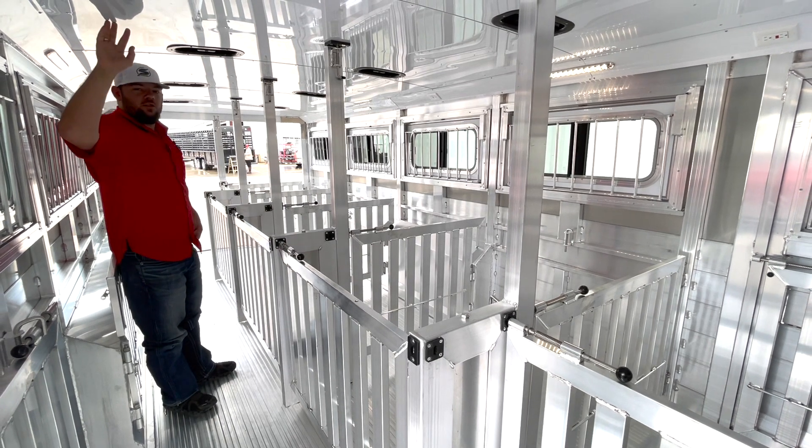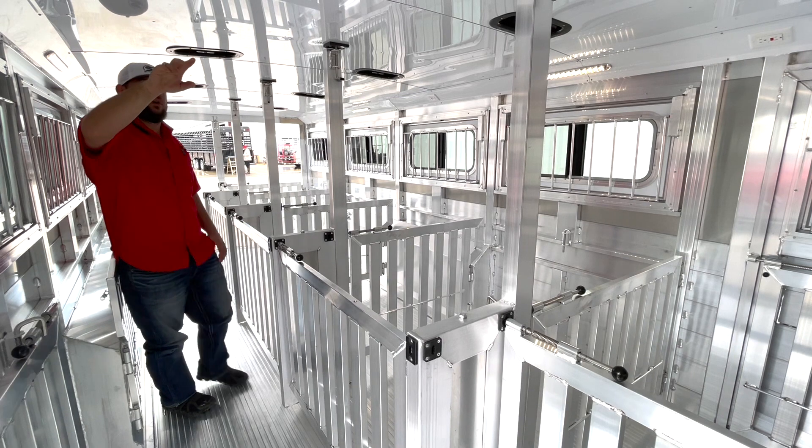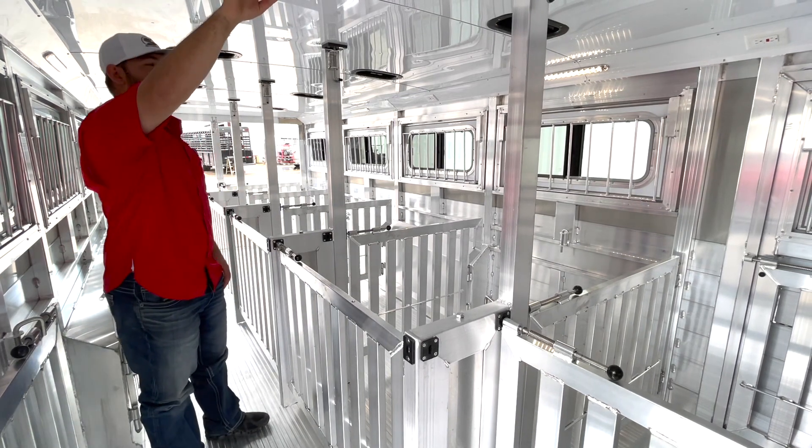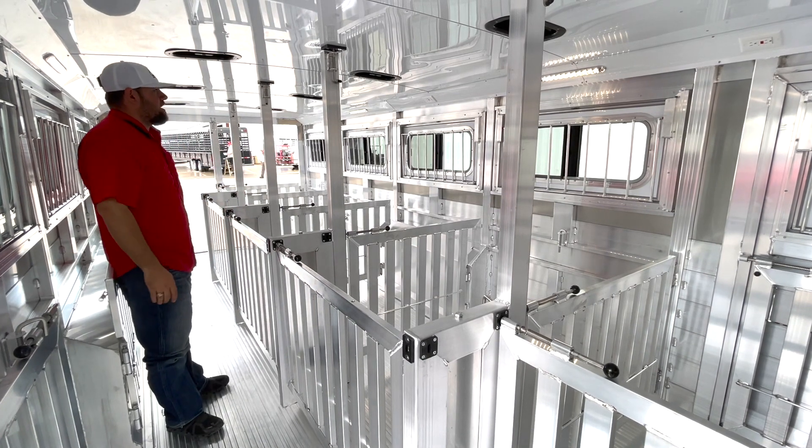This thing is going to be insulated on the roof — not the walls, but the roof will be insulated. We'll have one two-way roof vent per pin, drop-down windows up top, and then a hinge lower air gap down low.